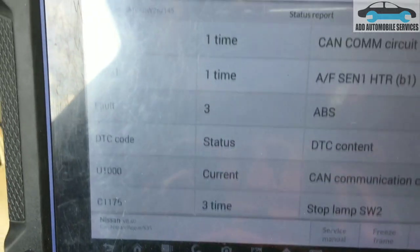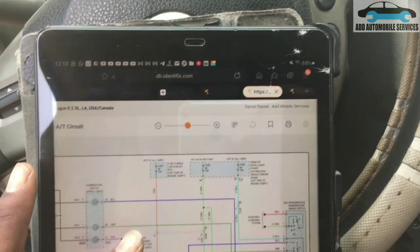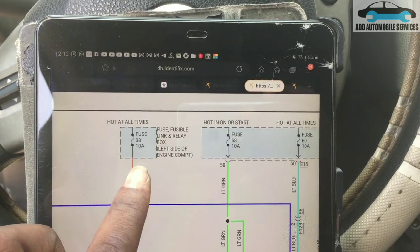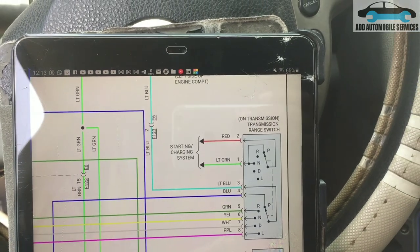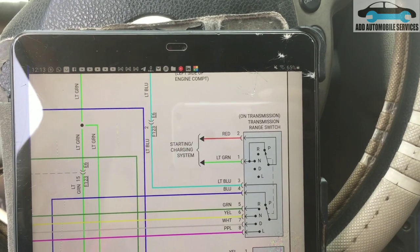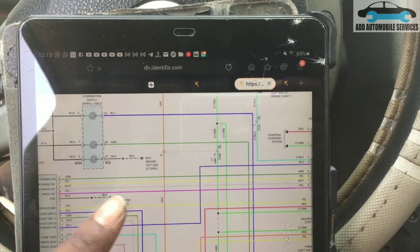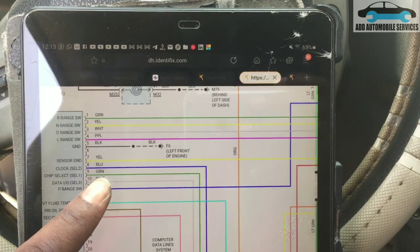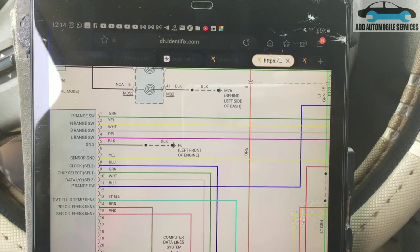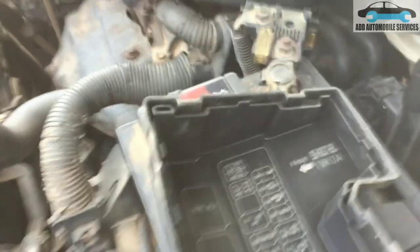As usual, I'll test the fuses and check the power and ground on the transmission before ruling it out. Looking at my wiring diagram, I'm going to check fuse 38, fuse 58, and fuse 60. The car got bent and I've seen that one of the speed sensors got bent, so it may have shorted to ground and blown a fuse. After the fuses, I'll check power, ground, CAN high, and CAN low.